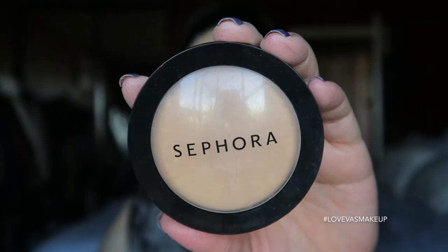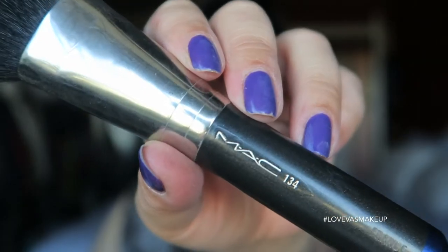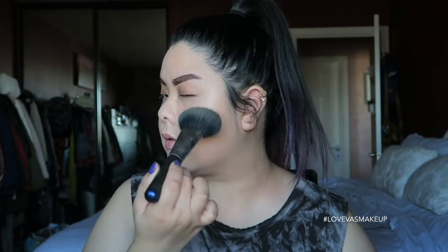If you give it a rest of two minutes it will set in and you'll see the color will adjust. I'm also going to set the face with my Sephora Micro Smooth Powder in shade 25 Medium using my Mac 134 face brush, applying it all over but avoiding the center of my face because I'm going to use a different powder there.